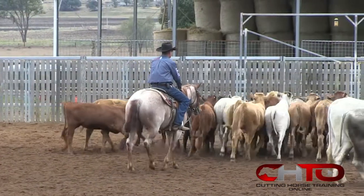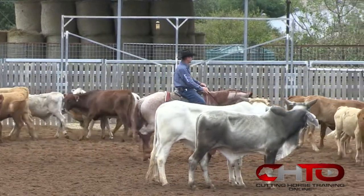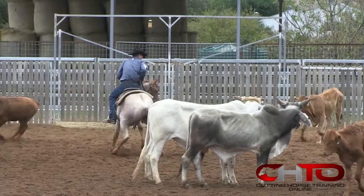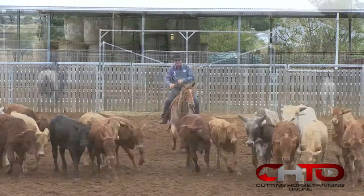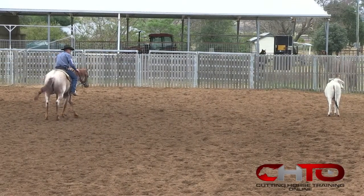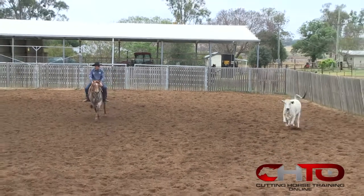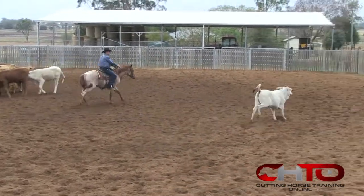Making that pocket and getting to that spot to control that cow has helped so much when we get to the show on these. You can work that cow in the middle of the arena, which is where the points are. When you can, you need to stay up into that cow out of that turn, like that — up there.